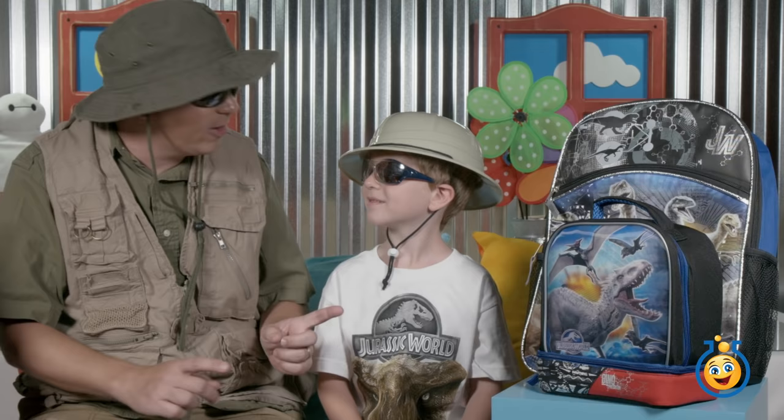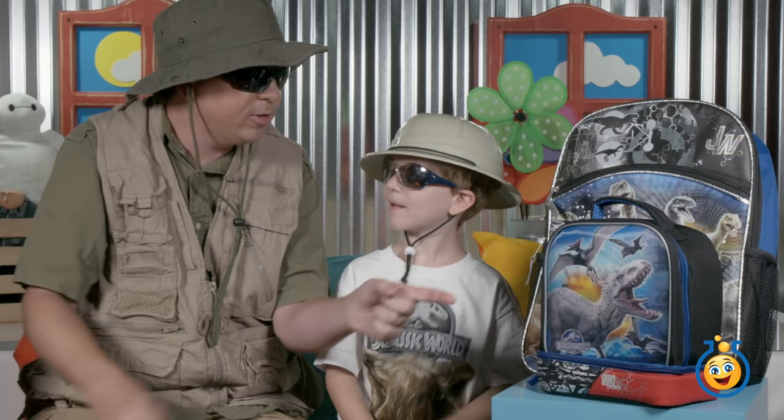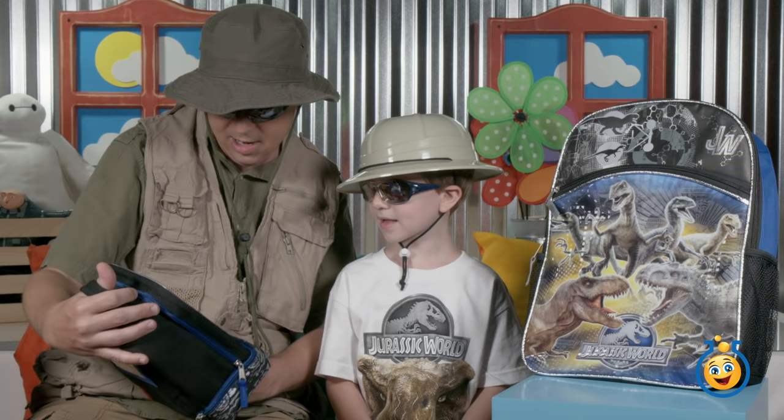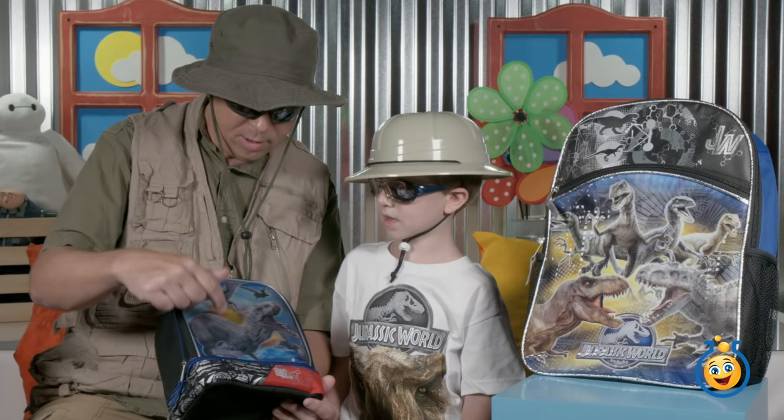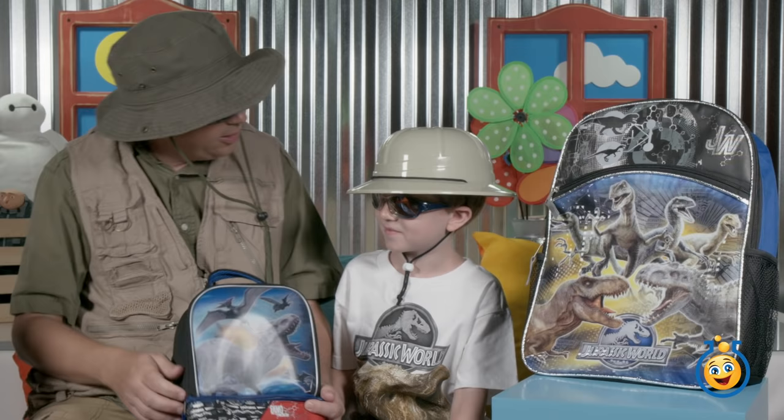That warmed us up for the dinosaur backpack and lunchbox from Jurassic World! Let's start with the lunchbox. On the front — is that Indominus Rex? And what's that up there — is that a pterodactyl? I'm not sure what that one is either; if you know, tell us in the comments. That's big bad Indominus Rex — rawr!